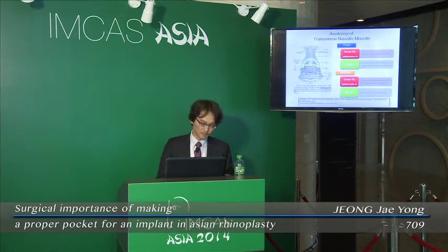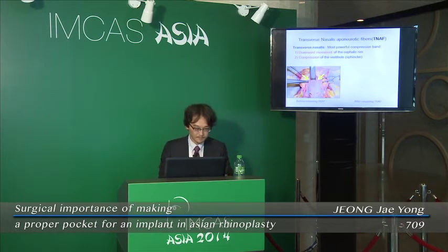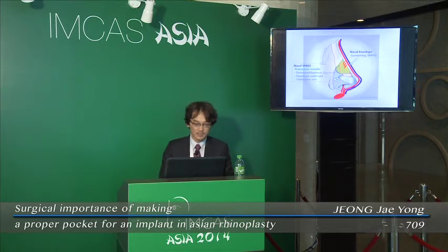The transverse nasalis originates from the lateral incisive fossa and maxilla. Some fibers come from the risorius-labial spurious alar base. It also digitates with the procerus muscle. The transverse nasalis muscle acts as a strong compression band, with its fibers transversely crossing over the dorsum to form a sling-like structure. Ultimately, the transverse nasalis is included in the nasal SMAS and comprises a certain amount of the nasal envelope. Therefore, to insert an implant, releasing the TNAF is important for making a proper pocket.